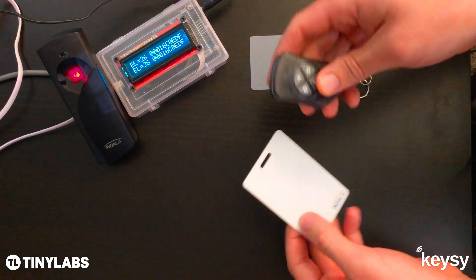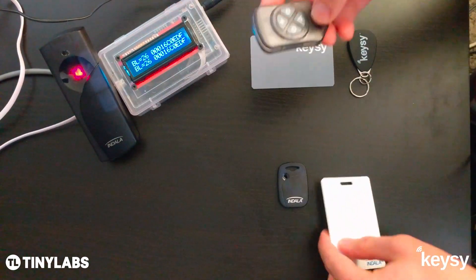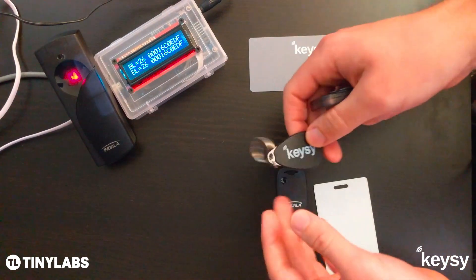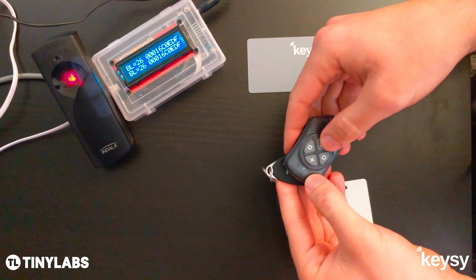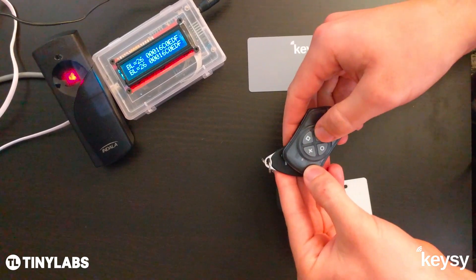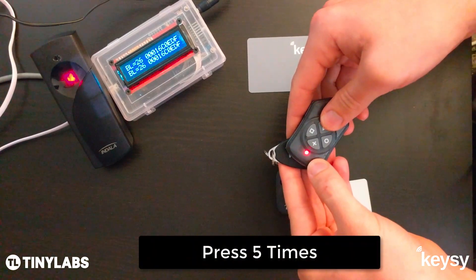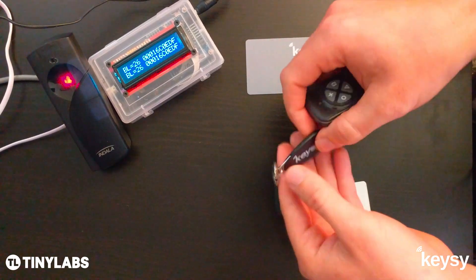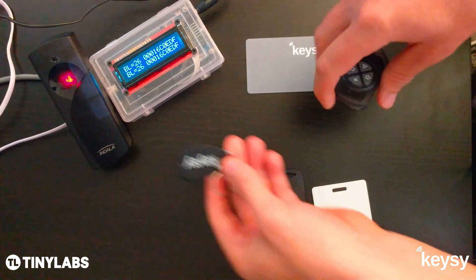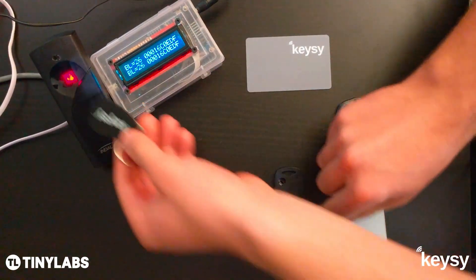The ID is now identical to the card. If we want to copy that out to the Keezy key fob, we center the LED over the Keezy rewritable fob and press the triangle button 5 times. You'll see a couple quick red blinks as it's copying, and then 3 green blinks on success. And that's it — we have an identical copy to the original.